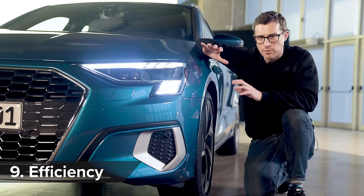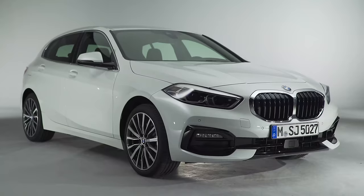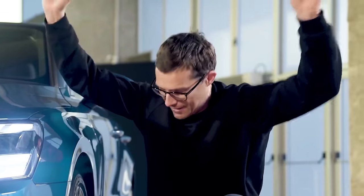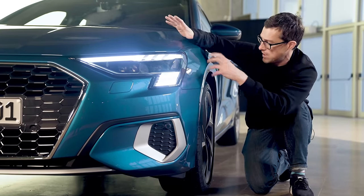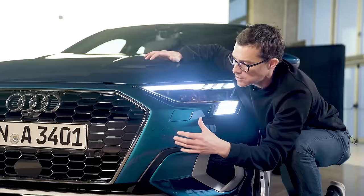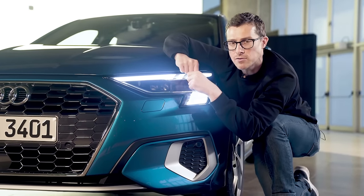Audi has done a lot of work to make this car aerodynamic. The new A3 has a drag coefficient of 0.28 cd, compared to 0.31 cd on the old A3 — and to put it into perspective, the BMW 1 Series has 0.29 cd, so the Audi wins. They've achieved this with tricks like a near-flat underfloor to smooth airflow underneath. Rather than a traditional brake cooling vent, air from the engine bay is used to cool the brakes, avoiding extra drag. The grille can also open and shut, only opening when the engine needs cooling — improving efficiency and fuel economy.